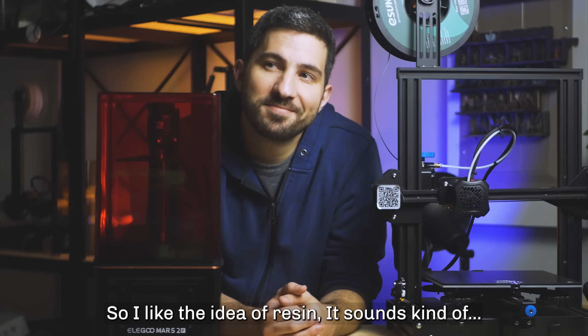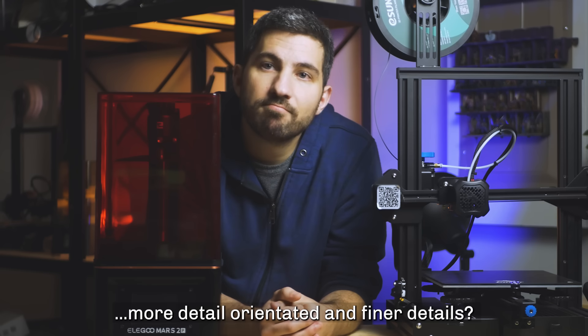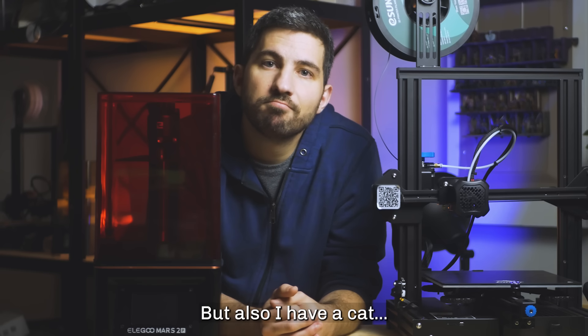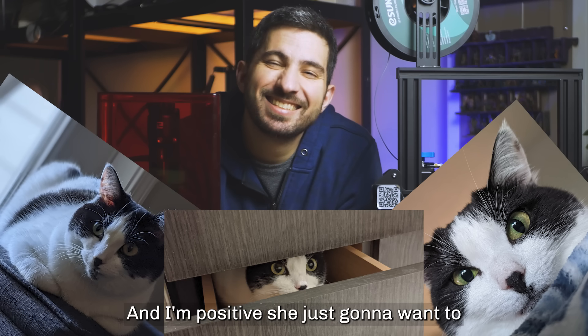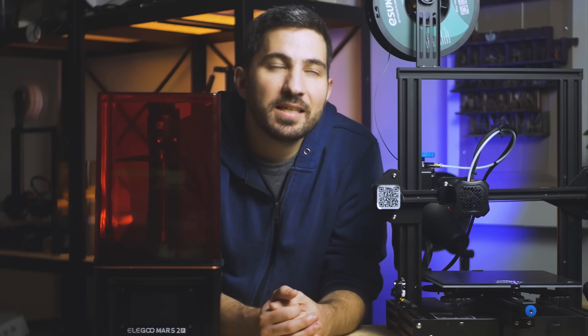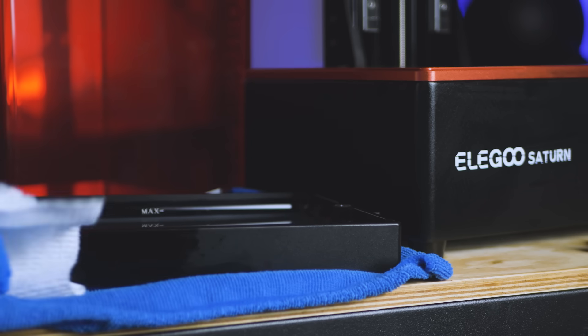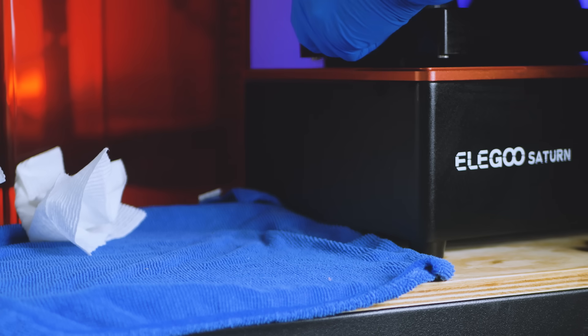So AJ, what are you thinking? I like the idea of resin — it sounds more detail-oriented with fine details. But also, I have a cat, and in a garage setting you're just not going to want it to get into the resin. Some people don't want to deal with resin because of the smell or safety concerns, and that's fine. Look at your situation honestly and see if it works. I'd never worked with resin until I got my first resin printer, and I learned that as long as you're wearing protective gear, cleaning up, and considering ventilation, it's not too bad.